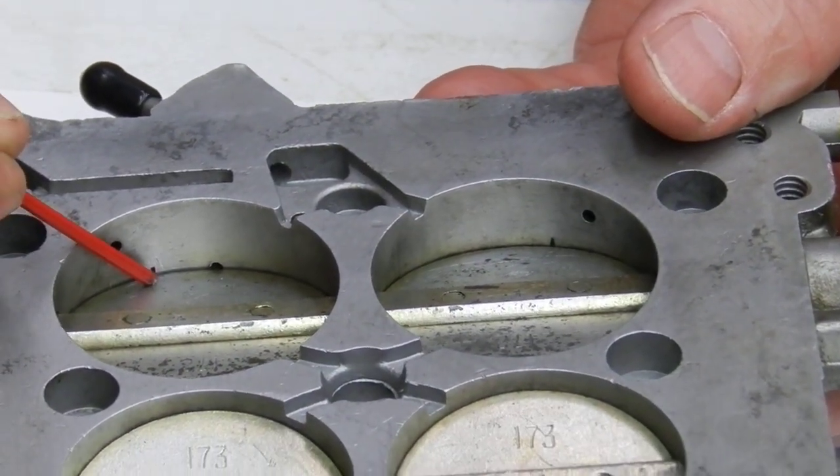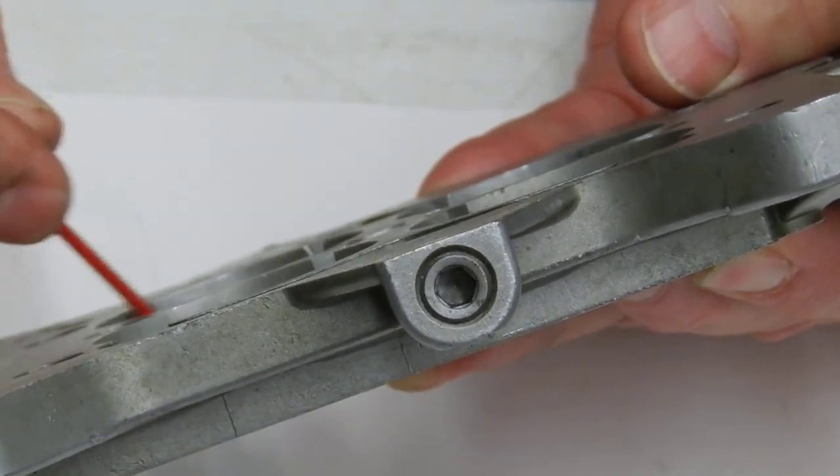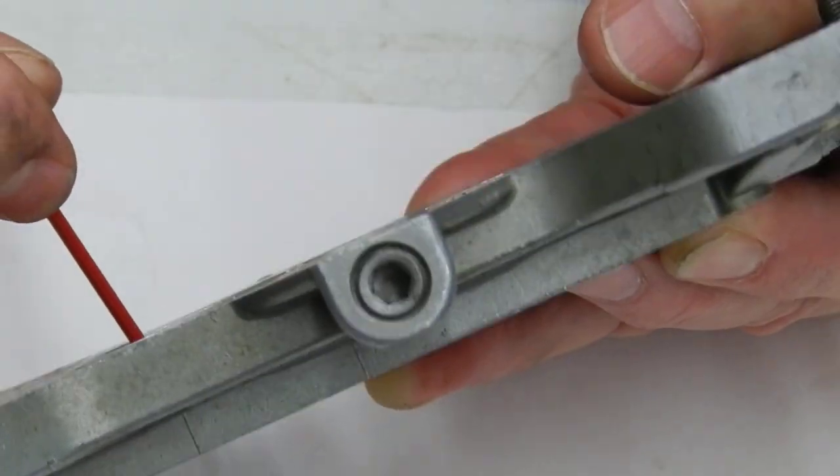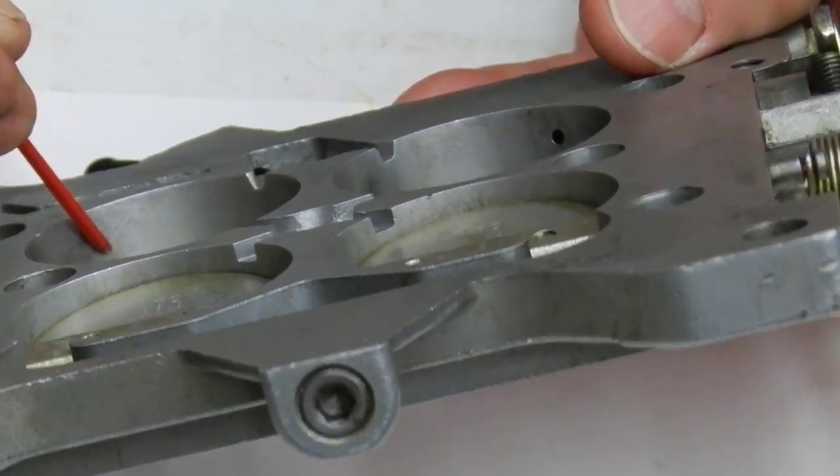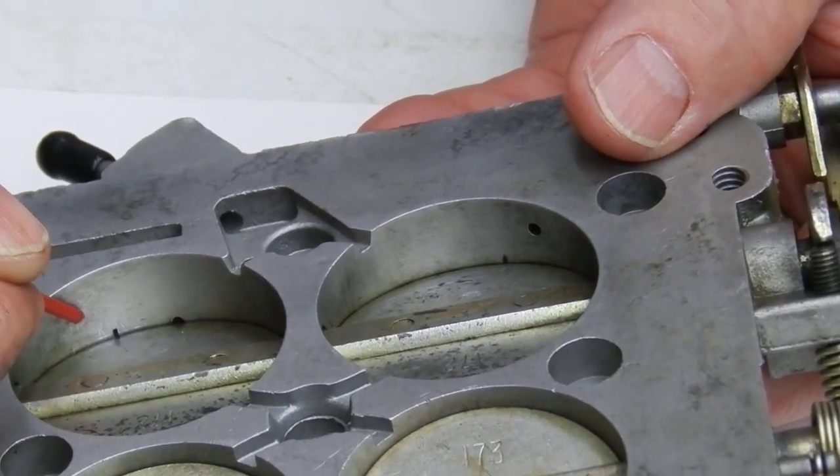Now we're going to be pulling less fuel right out of this slot and more at the actual idle port. This right here is the actual idle port, and this is the transfer slot, which is part of your idle port.